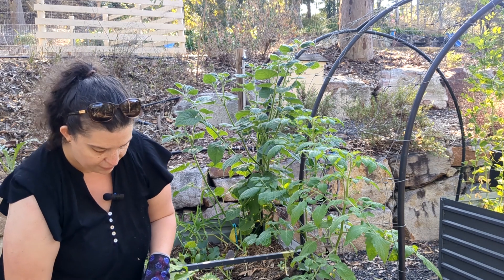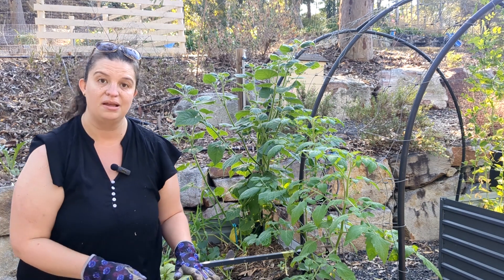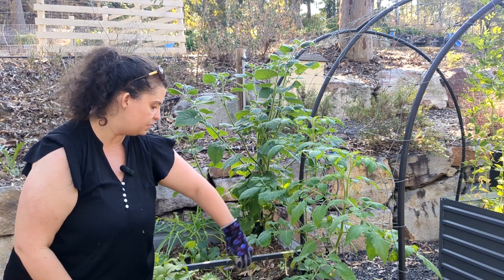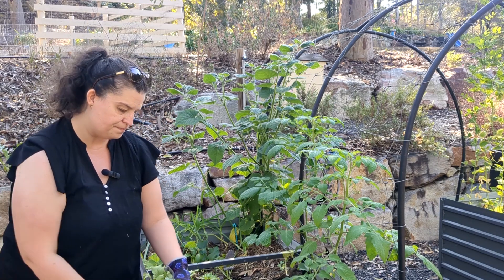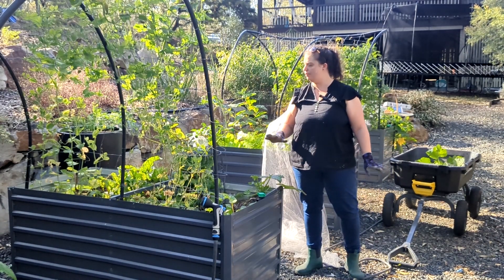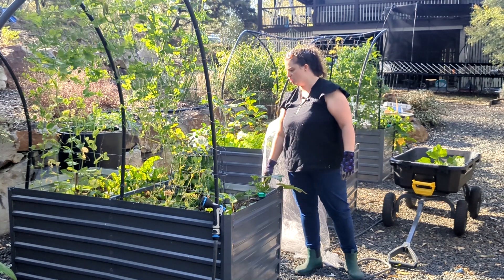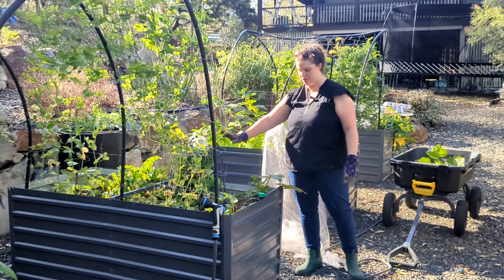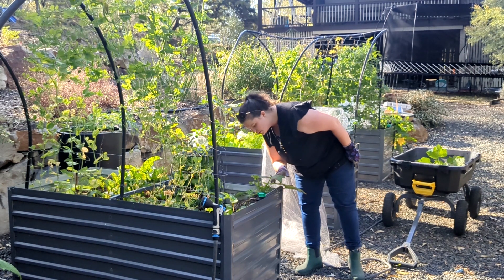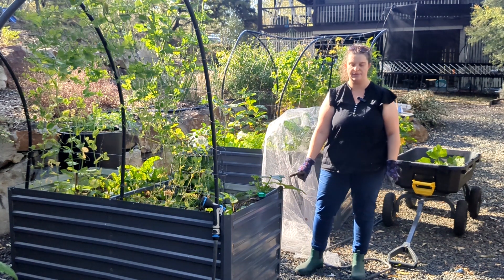Okay, this very sad looking zucchini I think can probably come out — it has done absolutely nothing for us. I don't think we even got one fruit off of it, so I'm going to take it out and put something else in its place. I don't think there is anything else to come out of this bed. It's already planted up with some beans, peas, sugar snap peas are still going, Swiss chard, silver beet is still going, beetroot is still going. I'll leave the zucchini for a bit longer and see what it does — we might take that out and put something else in.